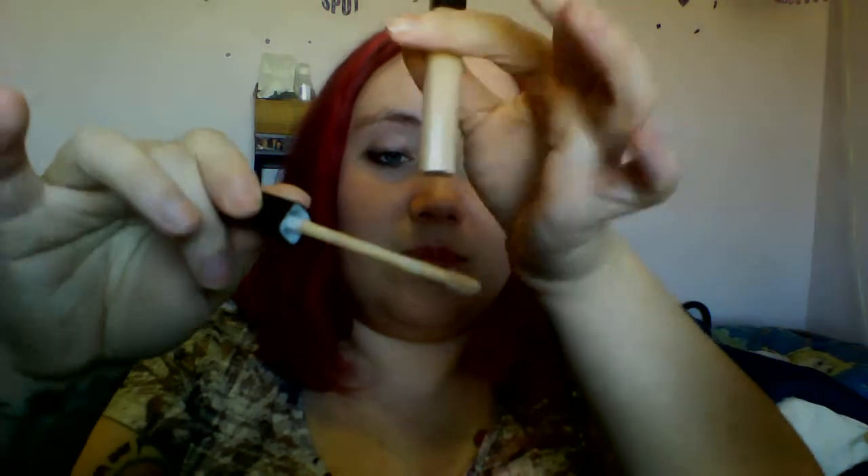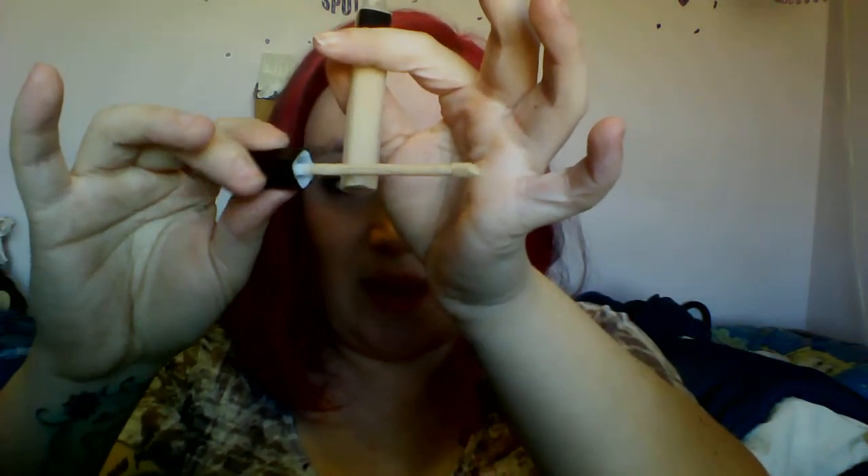First, I'm going to put on the concealer. I'm going to open it up - I haven't opened any of these yet, I just took the little plastic off of them. It is a doe foot applicator. I'm just going to put that on my under eye areas. I don't really have any imperfections surprisingly - I usually have at least one a week it seems like. I'm going to put my hair back so I don't get it in my hair when I do the foundation. And I'm just going to blend it out with my finger.